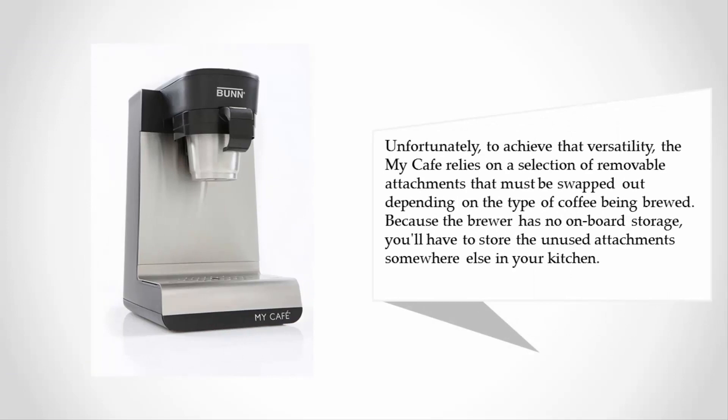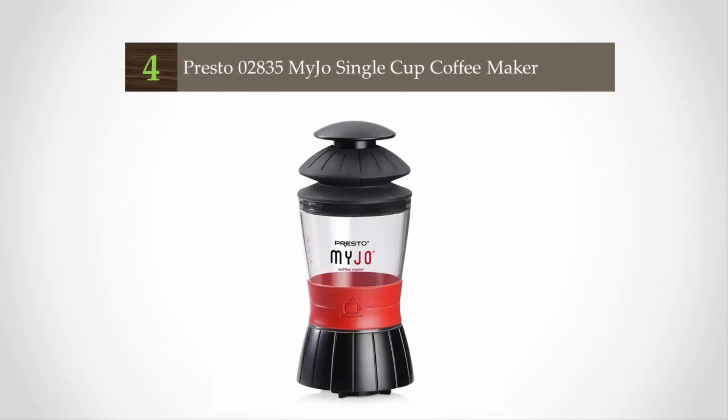Unfortunately, to achieve that versatility the My Cafe relies on a selection of removable attachments that must be swapped out depending on the type of coffee being brewed. Because the brewer has no onboard storage, you'll have to store the unused attachments somewhere else in your kitchen.